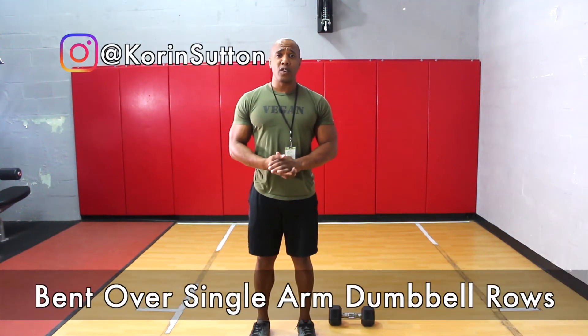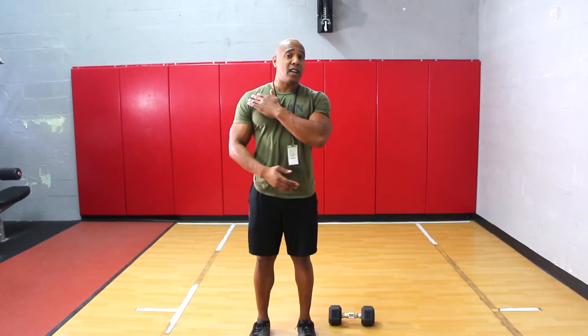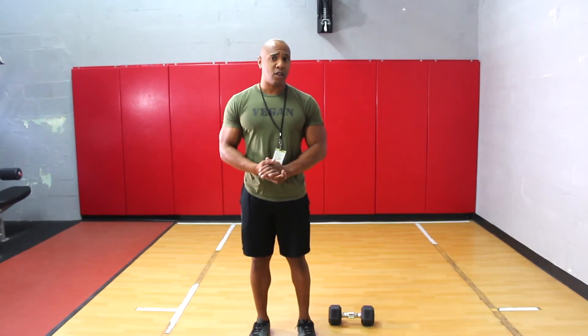Today I'm demonstrating a single arm bent over dumbbell row. This exercise is great because it targets the rear delts, lats, rhomboids, and also traps. It's also a great unilateral exercise that stabilizes the core.